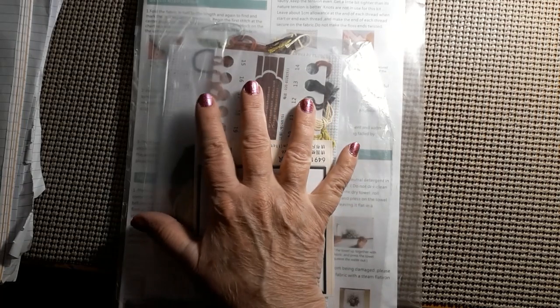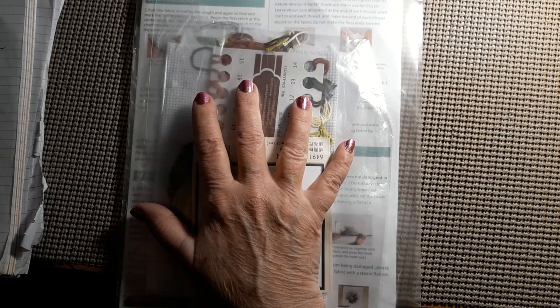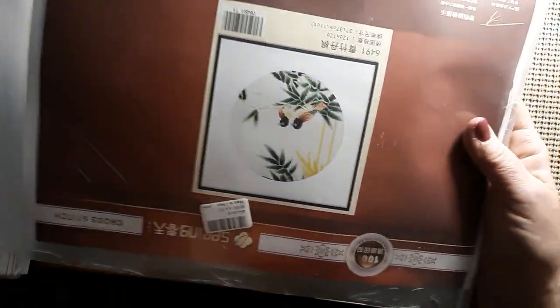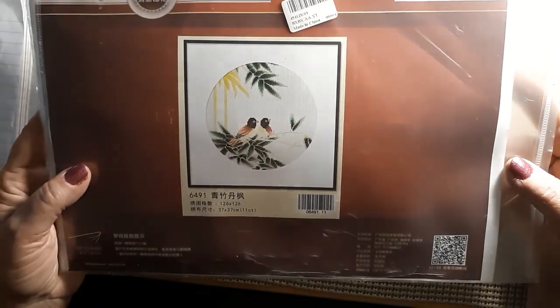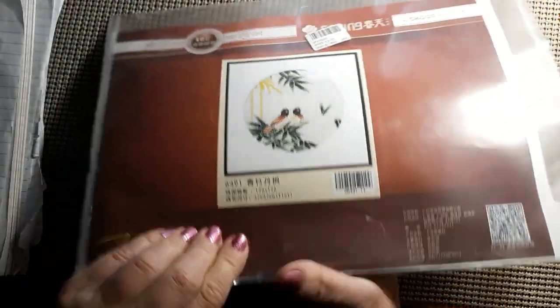Now this one — the cherry blossom was $12.59 and this one is $10.29. As you can see, it is a spring kit. It's 37 by 37 centimeters and it's an 11 count. It's supposed to be bamboo trees and these two little birds, so we'll see how it goes. I love these packages — they're practically indestructible.